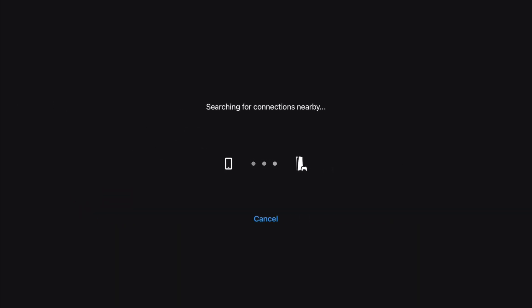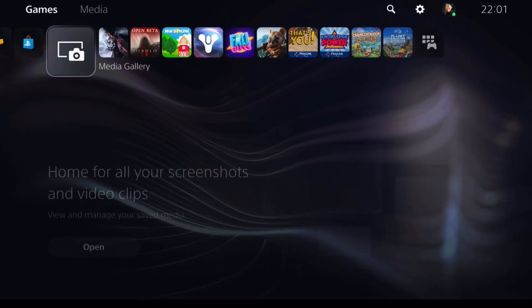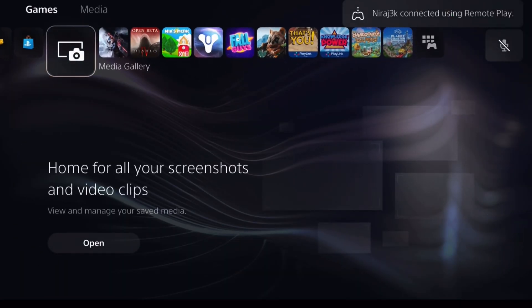An iPad can be used to play PS5 games using the Remote Play app, which is available from the App Store. This video is captured directly from a 4th generation 11-inch iPad Pro with the M2 chip. If your PS5 is in rest mode, using Remote Play will automatically start the console for you. But Remote Play will not work if you turn off your PS5 completely.